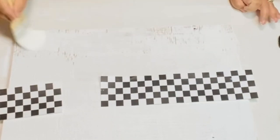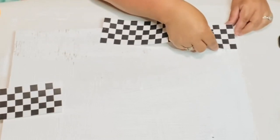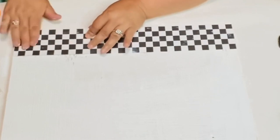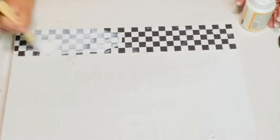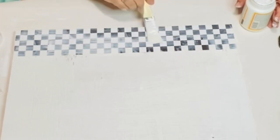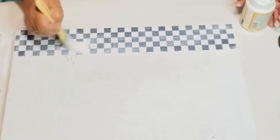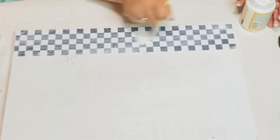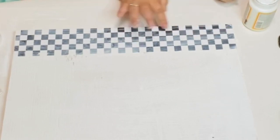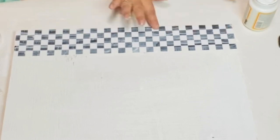I'm going to put some Mod Podge right on the bottom and add my paper right there, putting it right to the edges of the board. I press down nicely just to get the bubbles out because I wanted it to be flat, and then I added some more Mod Podge to the top. I used my fingers and pressed along the sides to make sure there are no bubbles all around.